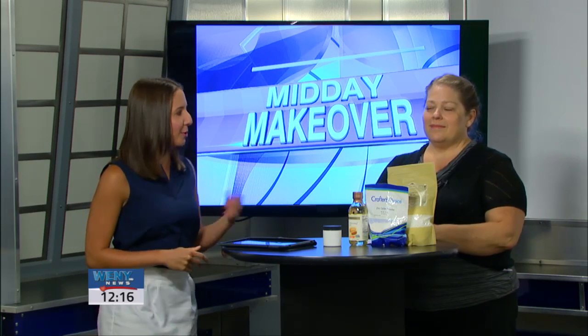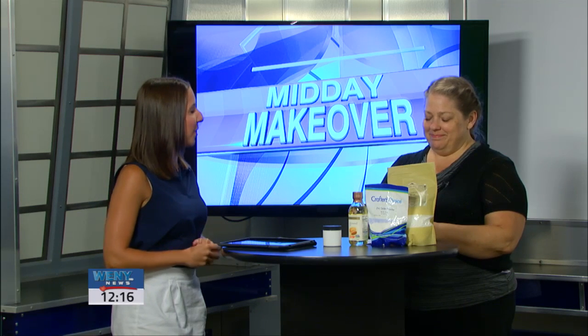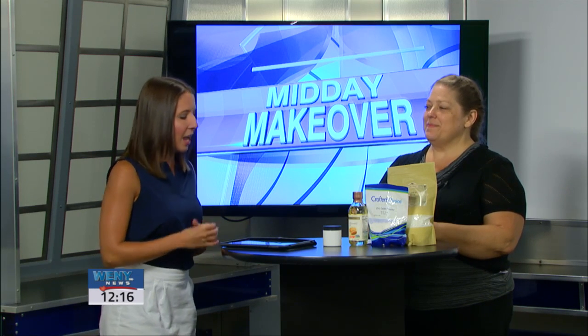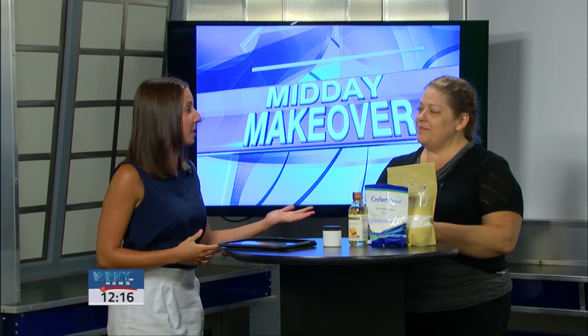Welcome back today for our Midday Makeover. I'm joined here with Elizabeth Russell, a part of the Wellness Arts Network and the owner of Elizabeth Botanicals. Today we're going to be talking a little bit about skin care and protecting your skin from the sun.